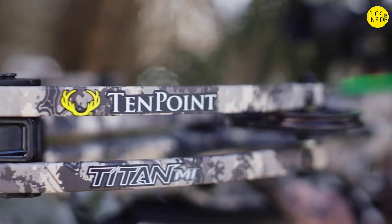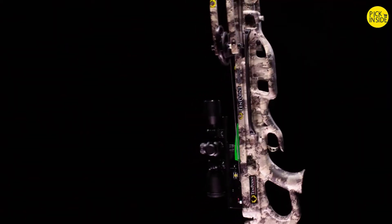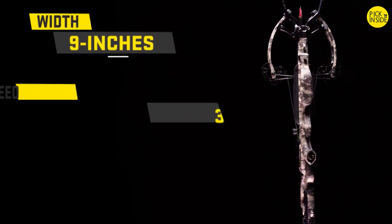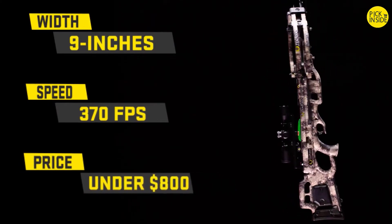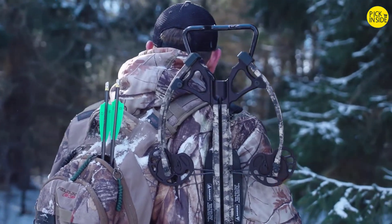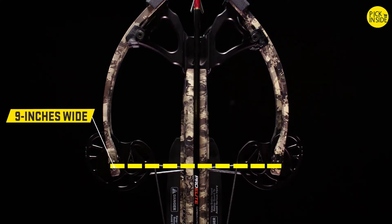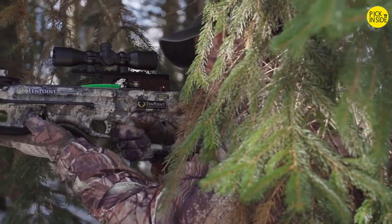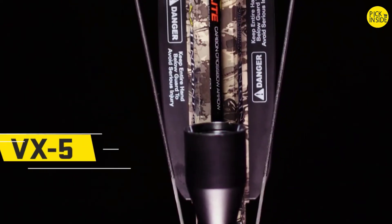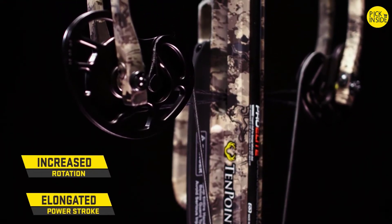It's not easy to overhaul a best-selling model, but our engineers knocked it out of the park. The result is the new Titan M1 — an incredible 9.5 inches narrower, 30 feet per second faster, and $100 cheaper, a performance-to-value ratio never seen before in the crossbow industry. The Titan M1 is engineered with a radically narrow 9-inch-wide bow assembly that allows you to maneuver through the tightest hunting conditions, ensuring you never miss a shot. Powered by newly designed VX5 reverse cams that increase rotation and elongate the power stroke.